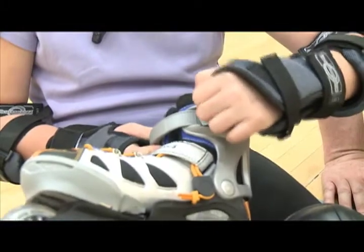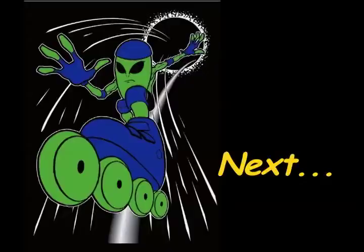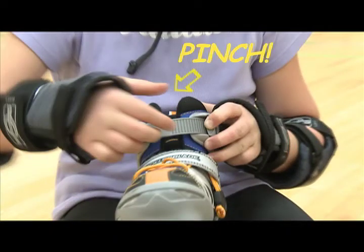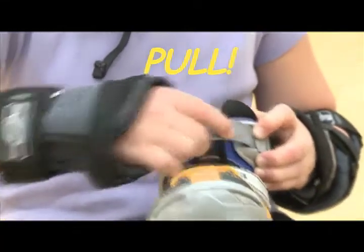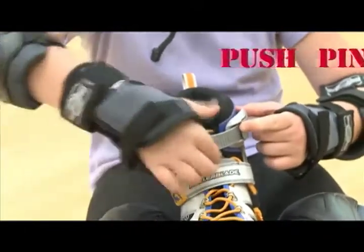With your finger, look for the square button at the top of your inline skate and push that button. Next, with your other hand, make some pinchers and pinch the strap. Then, using both hands together, pull the buckle apart. So those are the three steps: push, pinch, and pull. Now your skate is ready to be put on.